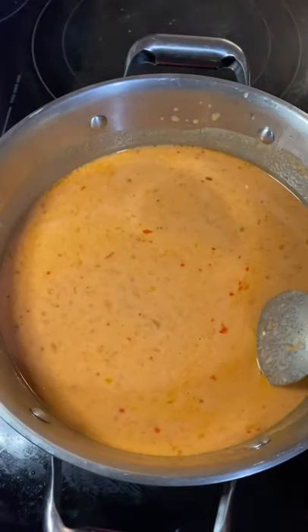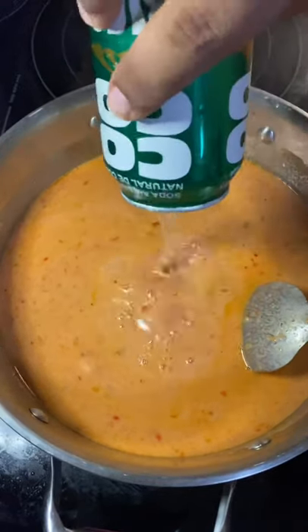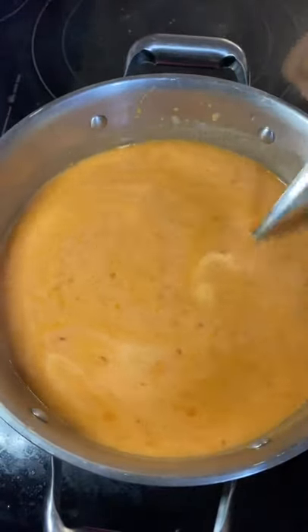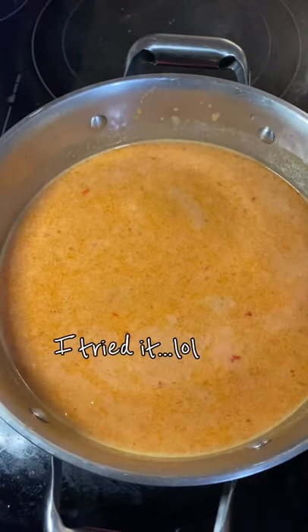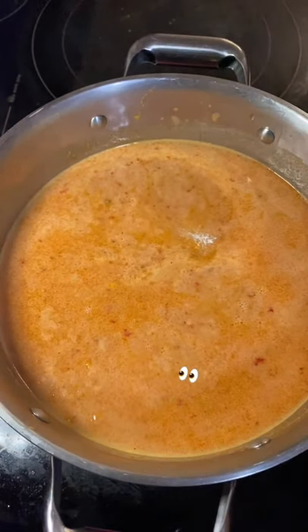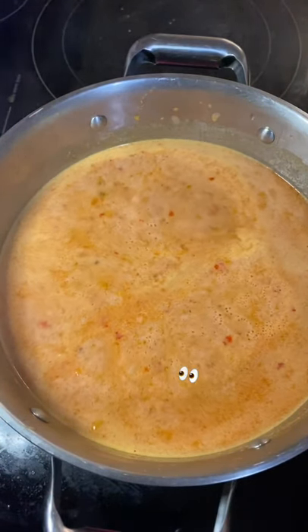Of course, you're going to have to taste it — delicious. Go ahead and use the whole can; I was trying to save a little bit for myself, but you know. Anyway, we're going to add the secret Asian ingredient called MSG.